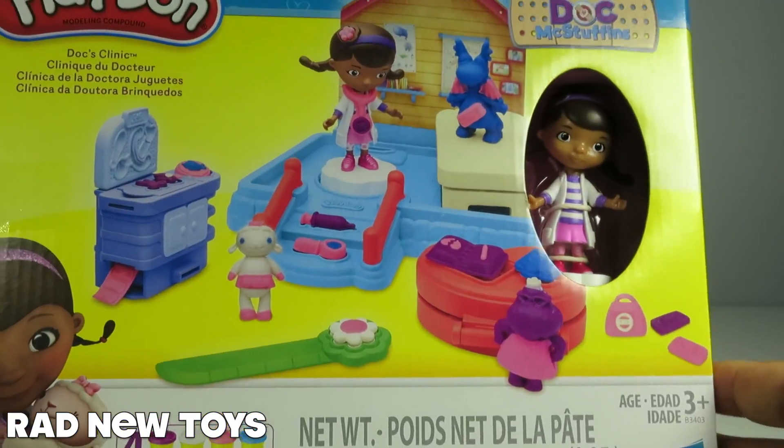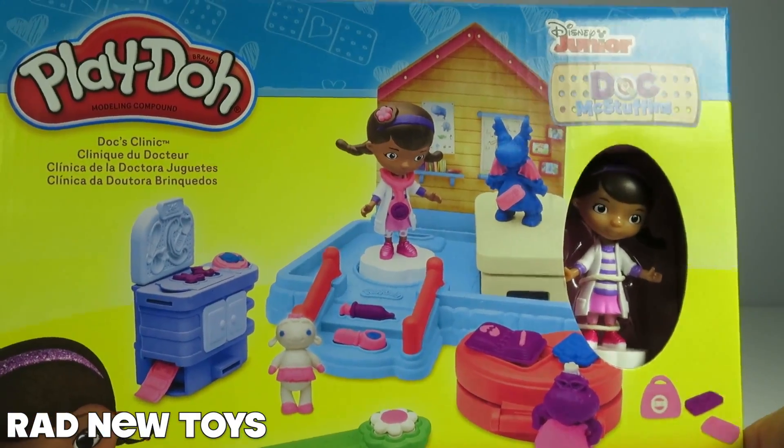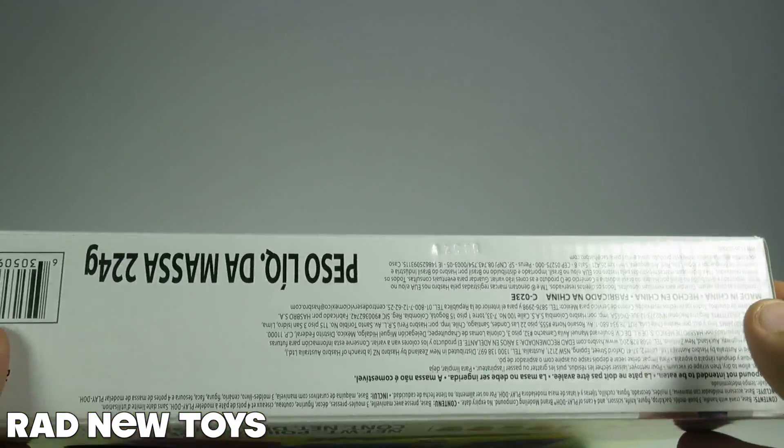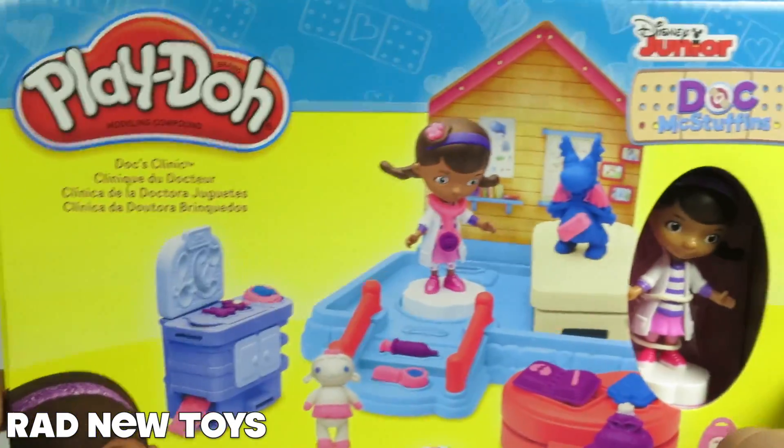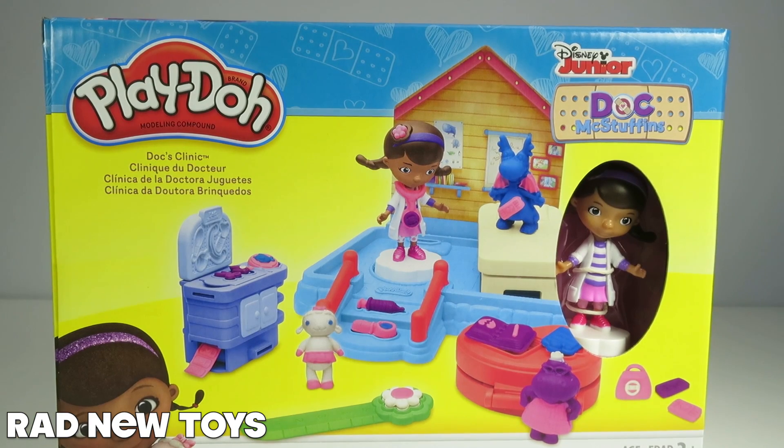So if you look for this online, or if you go to a store, you know what the box looks like now. And if you order it online, you know what to expect when it arrives. We got this at Toys R Us. It was under $20 — a whole lot of fun, a must-have for fans of Doc McStuffins.